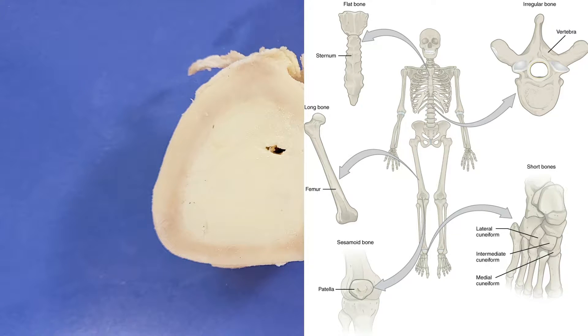There are other types of bones as well. For example, the bones in your skull are called flat bones.